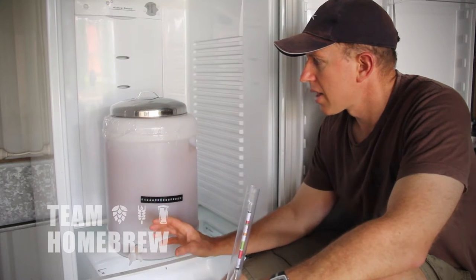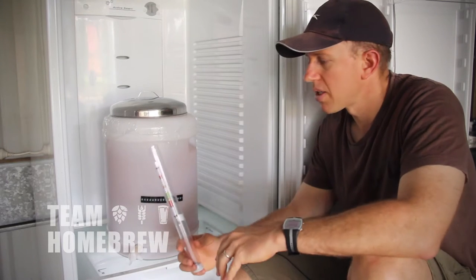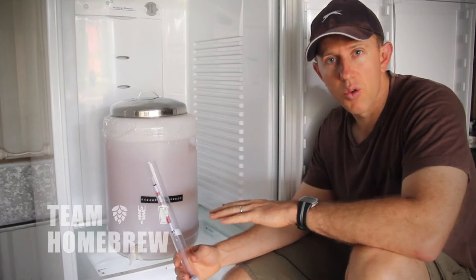There's also some bubbling activity on top of the fermenter, which means the yeast is working and producing CO2. The best way to check is to use a hydrometer so we can measure whether the viscosity or gravity is dropping.